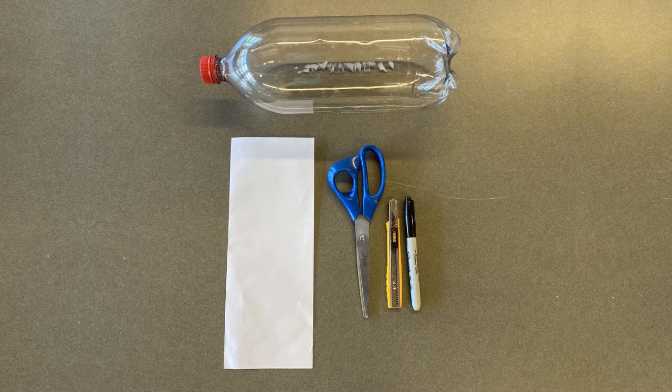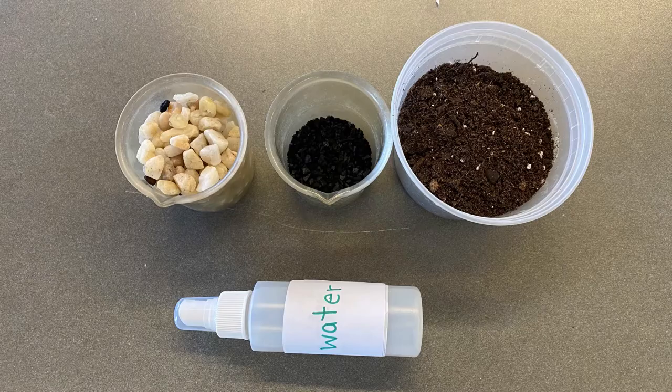The materials you will need are a two-liter soda bottle, a piece of cardstock paper, scissors, a utility knife, and a permanent marker. The media you will need include potting soil, three cups of gravel, and one cup of activated carbon, along with a spray bottle filled with water.